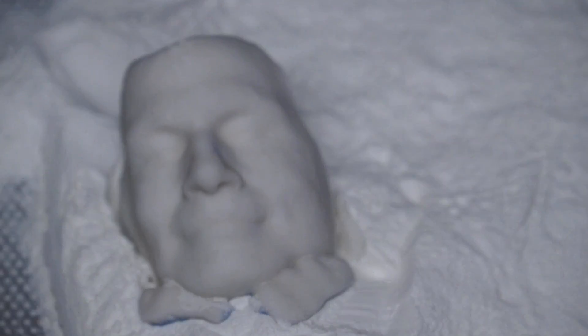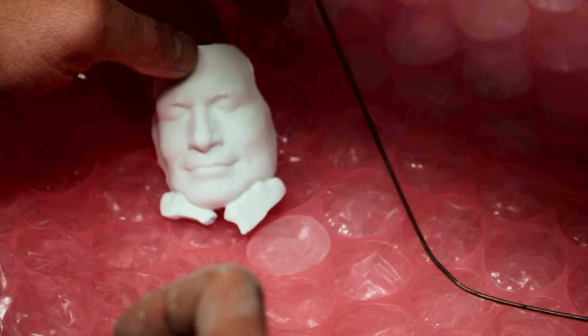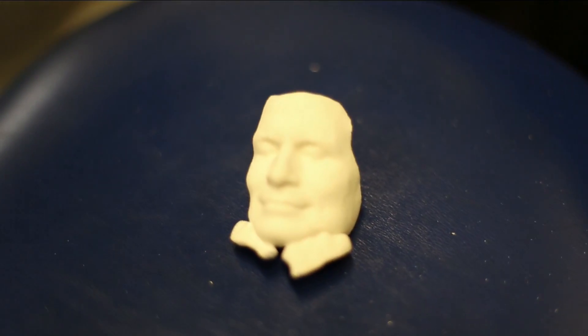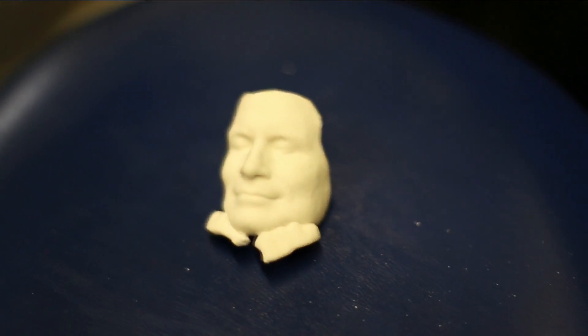The 3D printer technician brushes away the loose powder. Underneath, the face emerges. That is so cool, because you know I'm always looking for a better way to get ahead. Finally, we can rest assured that the world is a better place with two more David Pogues.